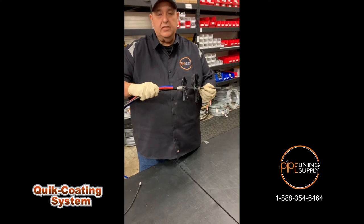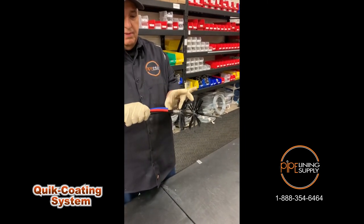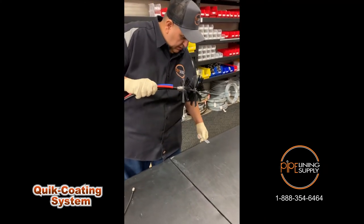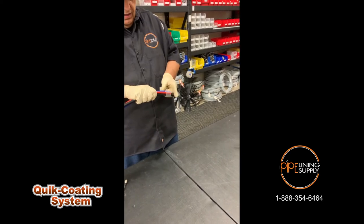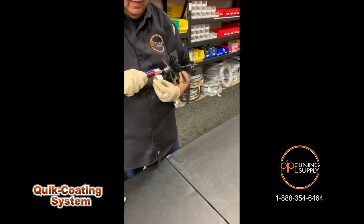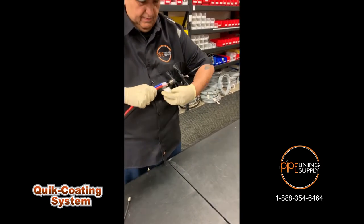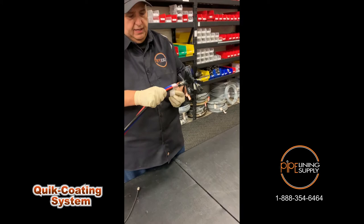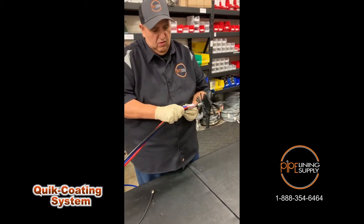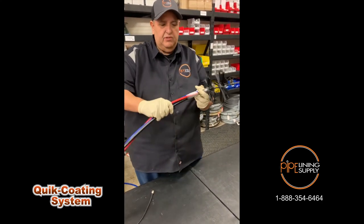Next I'm going to attach my red and blue hoses onto my cable. We want to put these approximately two inches behind the first brush. I'm going to take my tape, attach my two hoses just like this, secure them to the front so they don't pop off, and continue taping back here — approximately two inches of tape.